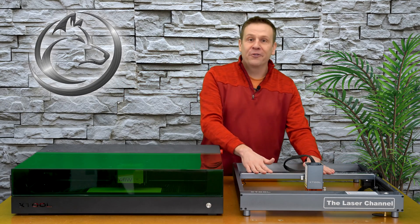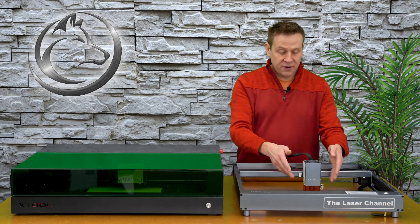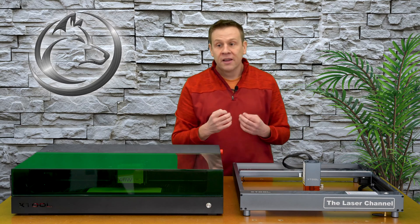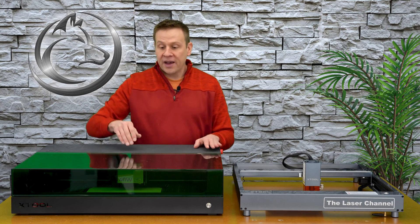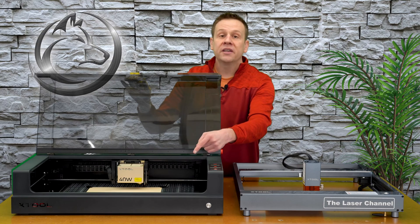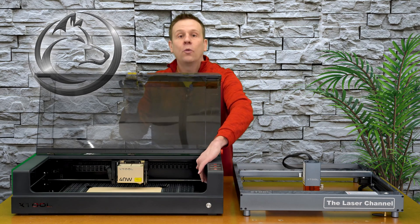One of the really cool features on the Xtool open frame machine is that underneath the laser module, there is one sensor for flame detection. Of course, the S1 has to one-up that by offering five different detection points within the machine — two in the front, two in the back, and one on the side.